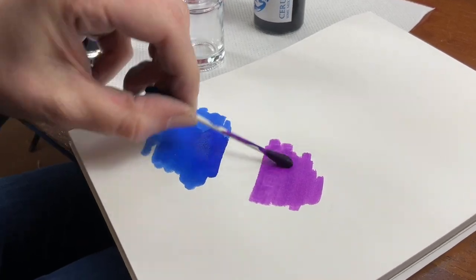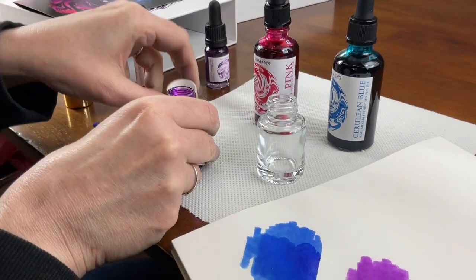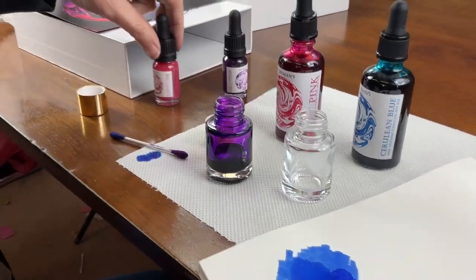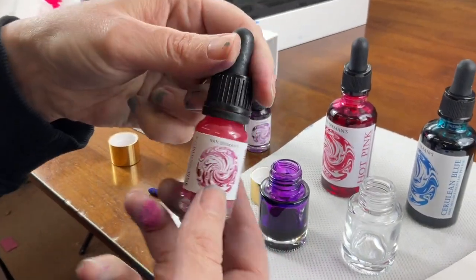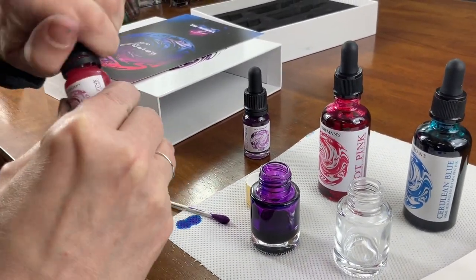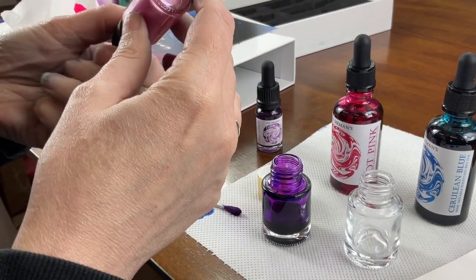We've got a lovely lavender colour. Let's put in a shimmer — going with the pink shimmer; that should be nice. Give your shimmers a good shake to distribute the shimmer before adding.